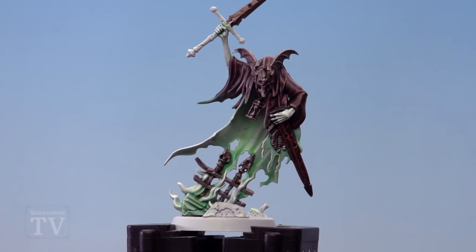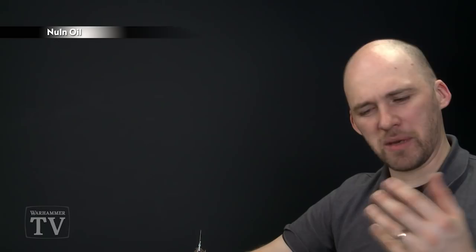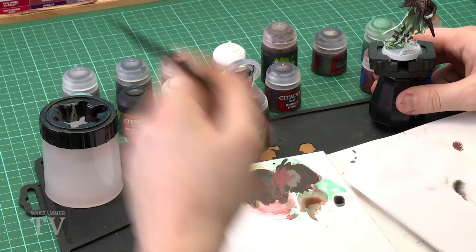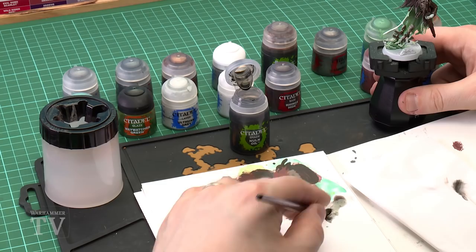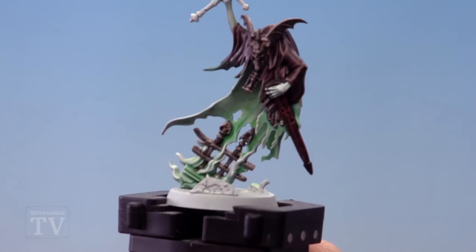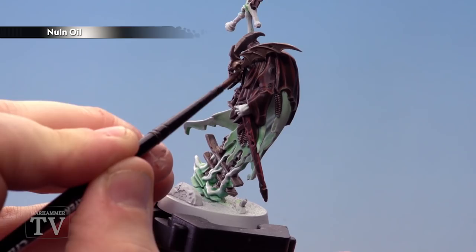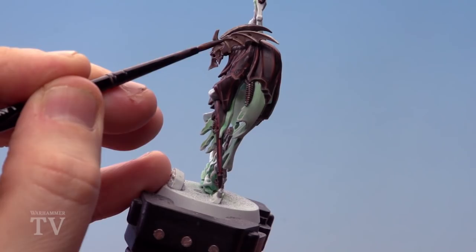Once the Agrax shade is dry, we're going to move on to using Nuln Oil just for some of those deep recesses, just to give a bit more contrast as we still want it to look rusty. Add a little touch of water, get your brush to a nice point with a medium layer brush, and apply it. Mainly concentrate on the helmet — where the eye holes are and around some of the little joins. Also around the railings — just add a little bit in there.